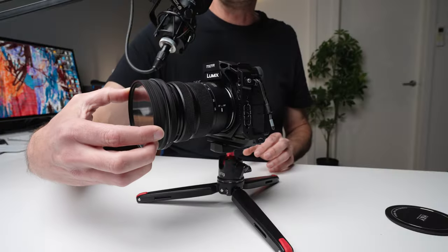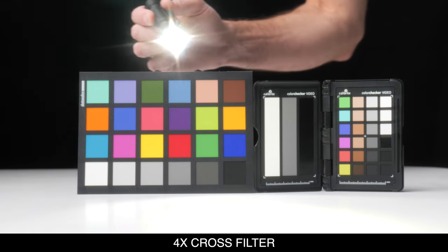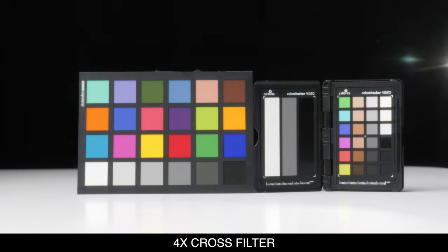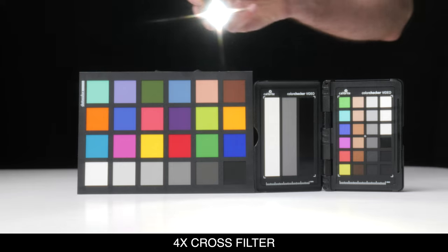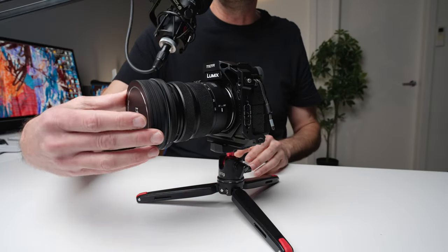In addition to that, you've got one I have not used or seen before: a 4X cross filter, which gives lights a star shape when they're in the scene. It's kind of unique and I could see it used in sci-fi or dream scenes. And you've also got a lens cap. You wouldn't be using all of these stacked at once, but you can stack them to use different combinations of filters to get whatever look you want.